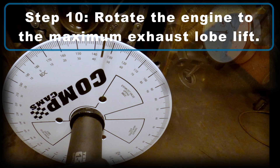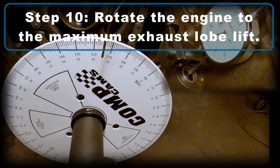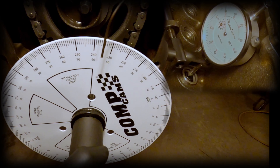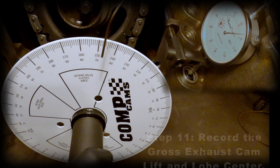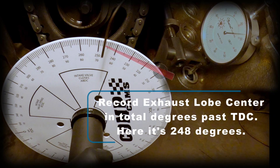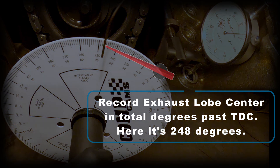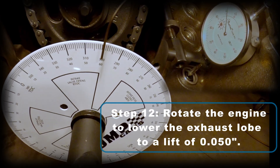For step 10, rotate the engine to maximum exhaust lobe lift. For step 11, record the gross exhaust cam lift and the lobe center as well. Here the gross exhaust cam lift is 327 thousandths of an inch. I record the exhaust lobe center in total degrees past top dead center — here it's 248 degrees. Don't worry, that number may look wrong but we're going to do some math on it later to come up with the actual lobe center.